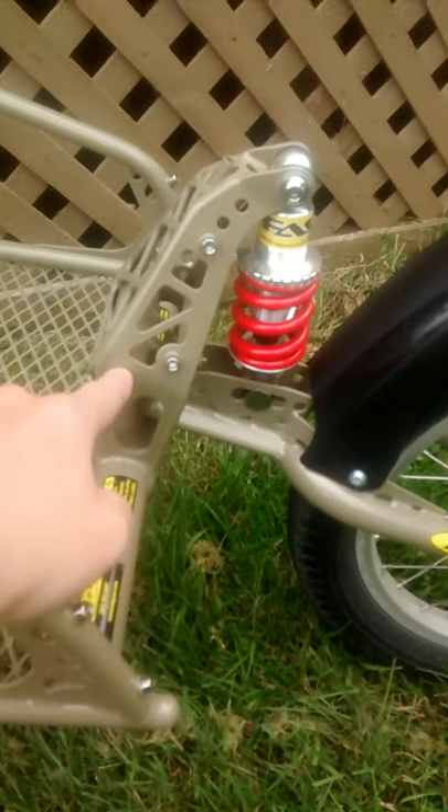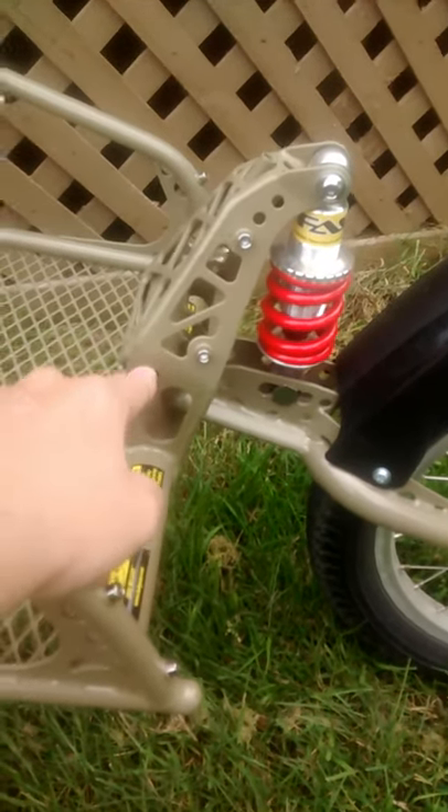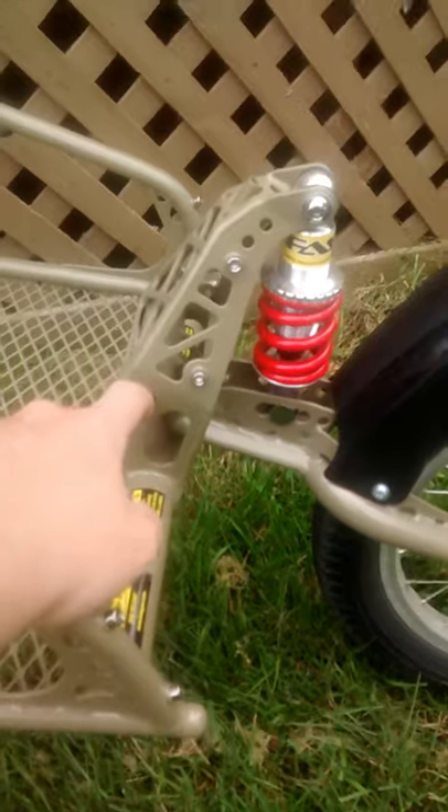My tip: if it doesn't want to go in, try taking off the paint first — and don't make my mistake and bend the rod.